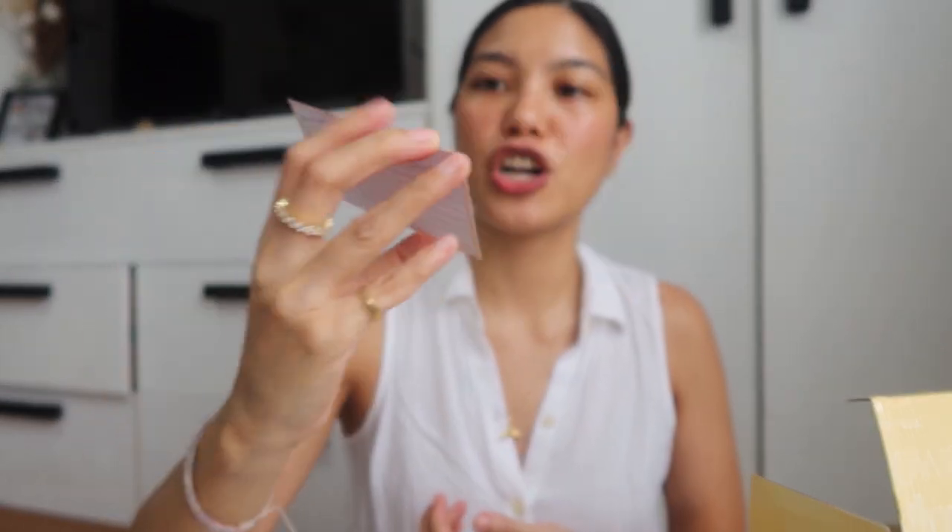It comes with a treatment chart where you can record your at-home IPL sessions. So let's talk about IPL. I'm so excited to try this here because — my underarms. A lot of people have been asking about underarm care.